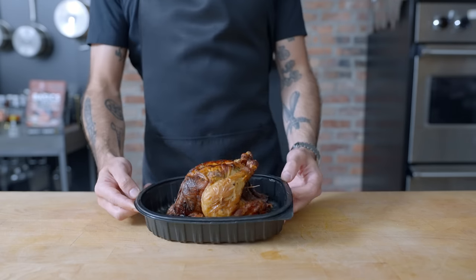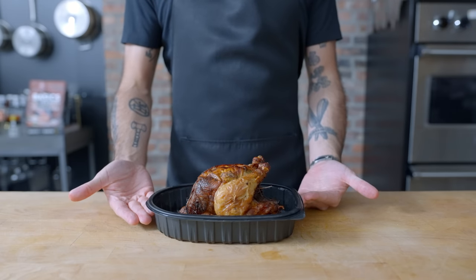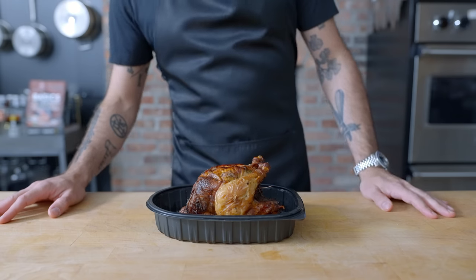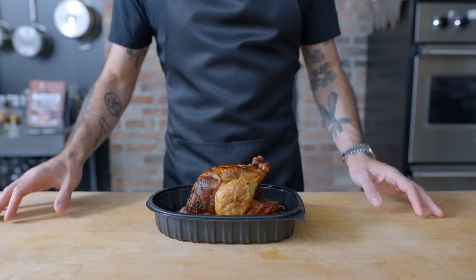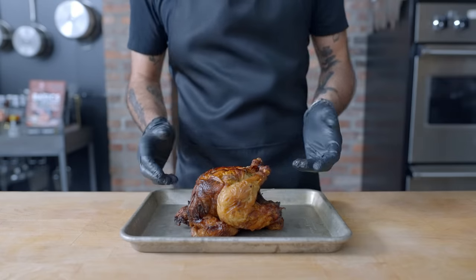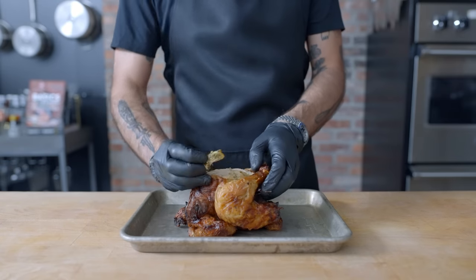All right, so you did it — you went out and got yourself a rotisserie chicken. Now what? Do you eat it by itself with your hands standing over the sink, not blinking? Yes, of course we all have, but there are some other options, especially for the leftovers, which this episode is primarily going to be focused on: what to do with white meat, dark meat, and the remaining carcass.